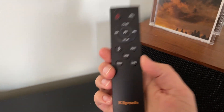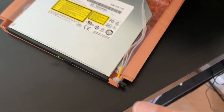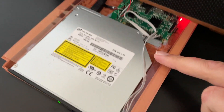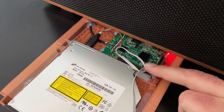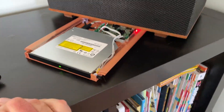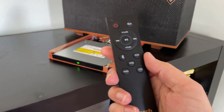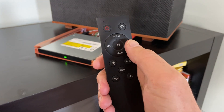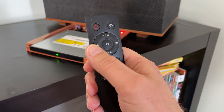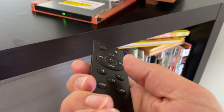I also wanted to be able to use the original Klipsch remote, so I've put an infrared receiver here tied to the general-purpose I/O pins and run another service to learn the commands of this remote — so play, next, back, pause, all of that can be used to control the CD.